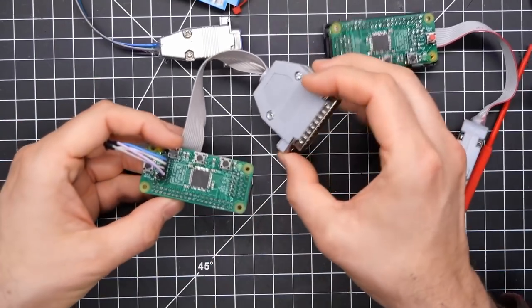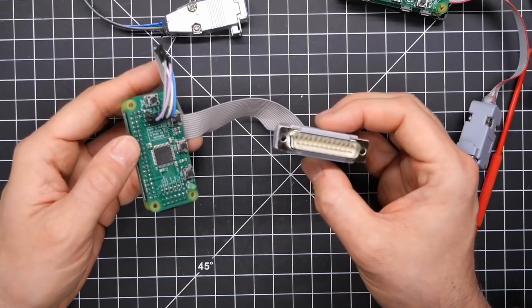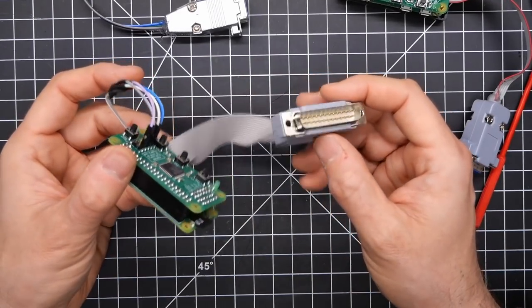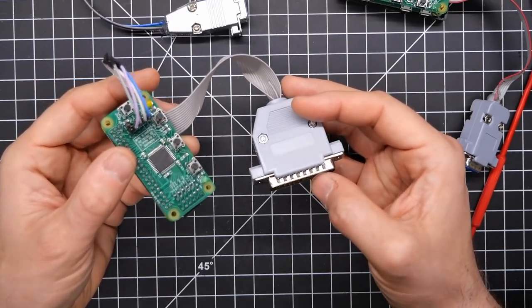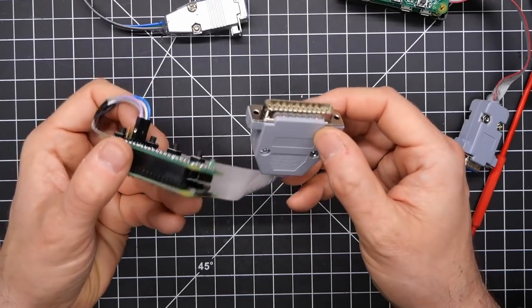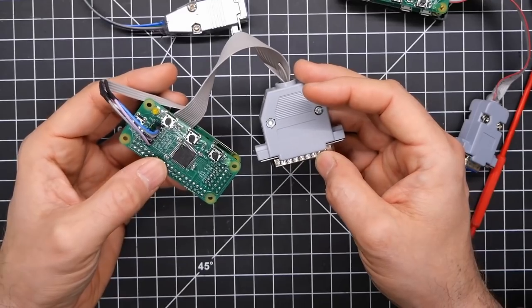I also have another RGB to HDMI here that looks a little different because it has a 25 pin connector on it. The reason is this is designed to connect up to an Apple IIgs directly to the motherboard to give you pixel perfect output. This is completely a digital signal — it's picking it up before the signals go into the DAC, so you're getting a pixel perfect representation of the Apple IIgs image on HDMI with this very inexpensive device.